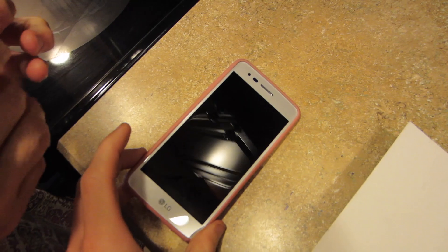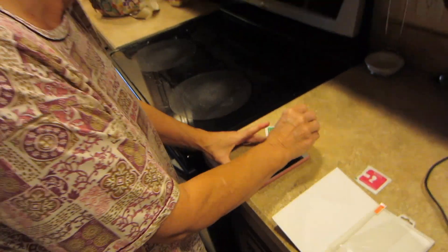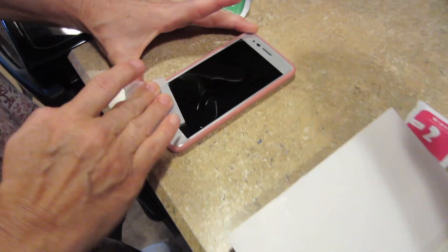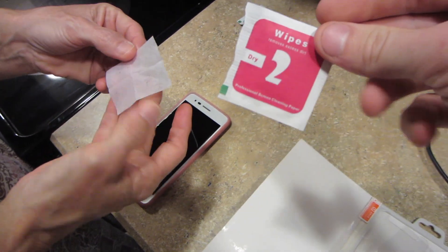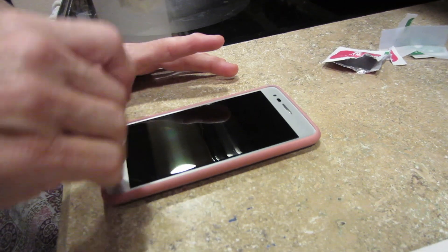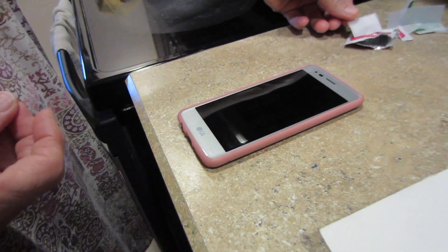Mom broke her previous screen protector so we bought her a new one. She's going to install it. If it's this easy, shouldn't everyone out there get a screen protector, mom? So you clean the screen with a wet wipe — that's step one. Then you dry the screen with the dry wipe — that's step two. You want to try to do this in a low-dust environment. My house would be the wrong place. If you have dog dander, cat dander flying around, or you're at a sawmill, that's a problem.